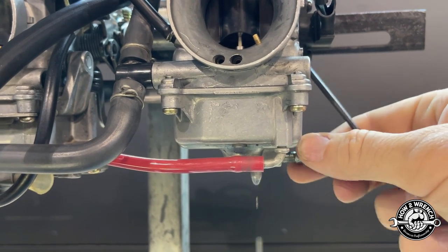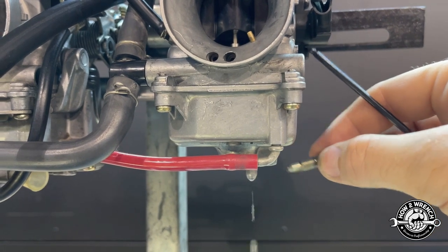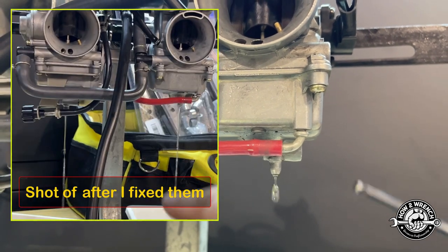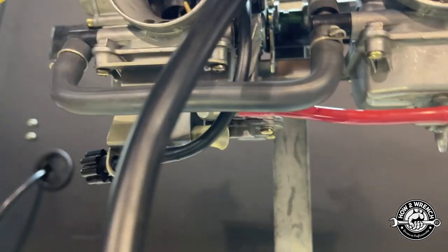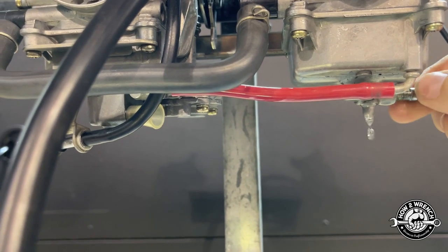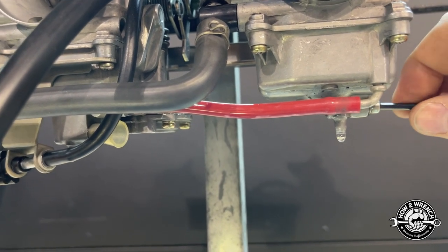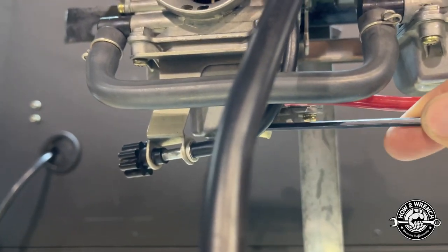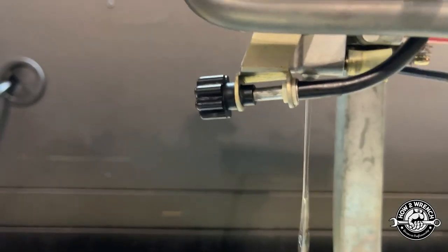I'll take this screw all the way out and see what happens here — wow. Something is definitely not right. When you get two of anything, the chances of the same problem being at both aren't always that likely. You can see on the other one it's just pouring out of there.